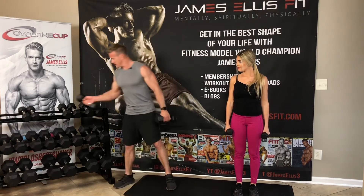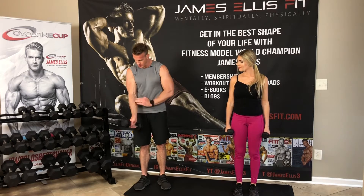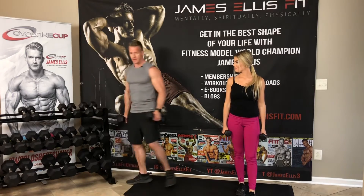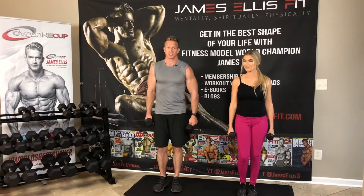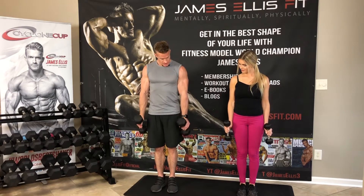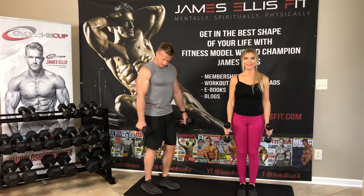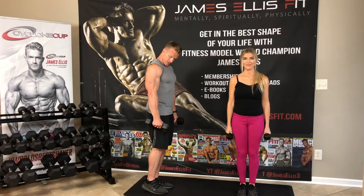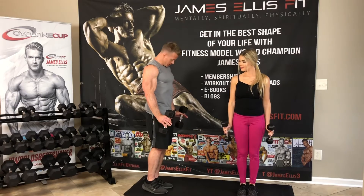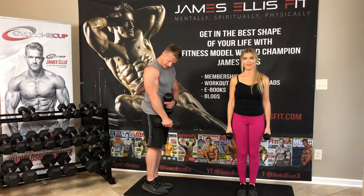Now I want to focus on hitting more right in the side of the forearm. We've hit the outer and we've hit the inner — now I want to hit this part right here. What you're going to do is tilt that dumbbell up like this, then down slow, up, hold, down slow, up, hold. The longer you hold that contraction, the more it burns. You'll really feel a lot in that area.